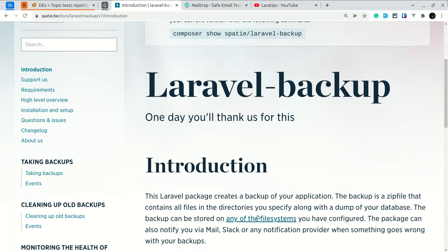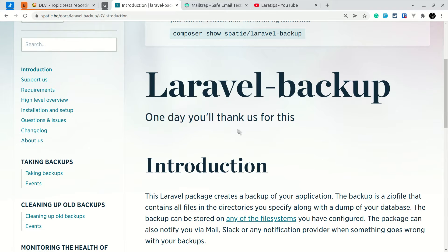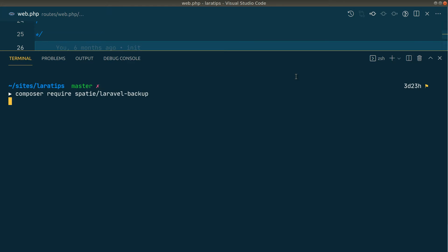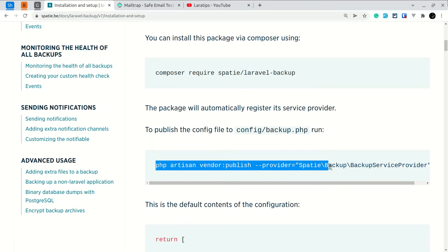You can see here in the documentation page for Laravel Backup. It is developed by Spatie, whom you can easily trust when it comes to Laravel packages. Now let's see how to install it. We'll copy the composer require command, paste it here, and it is now installed. Now let us also publish the config file.